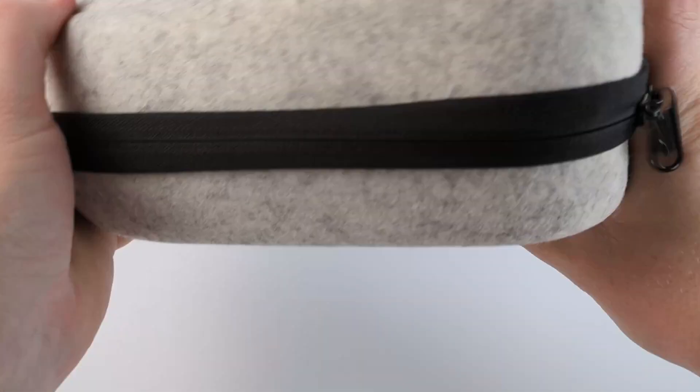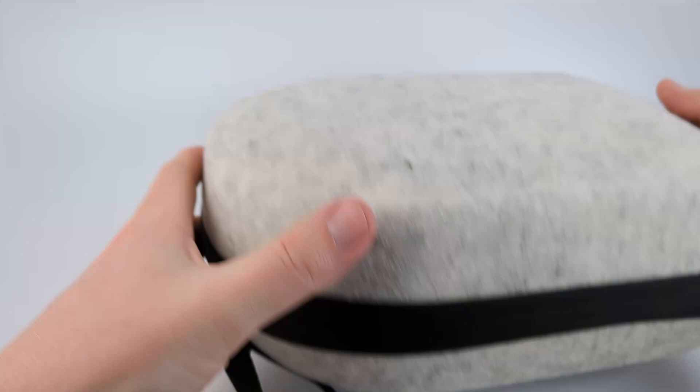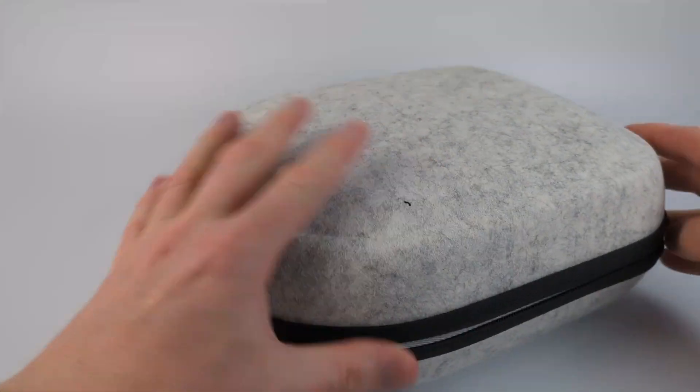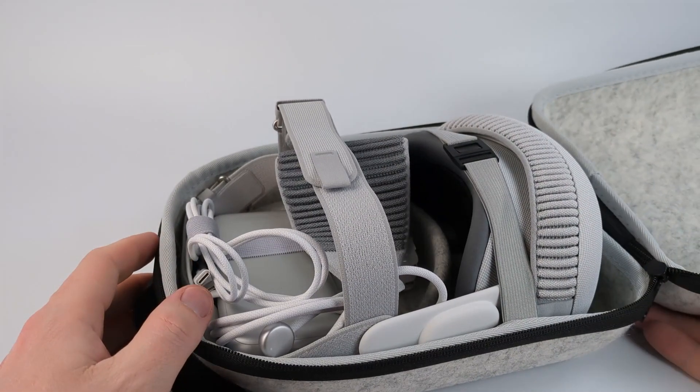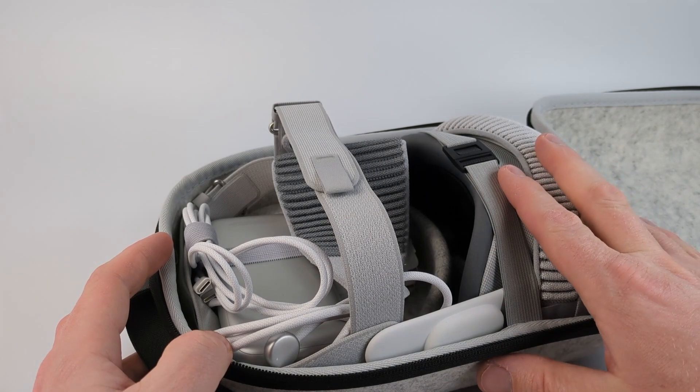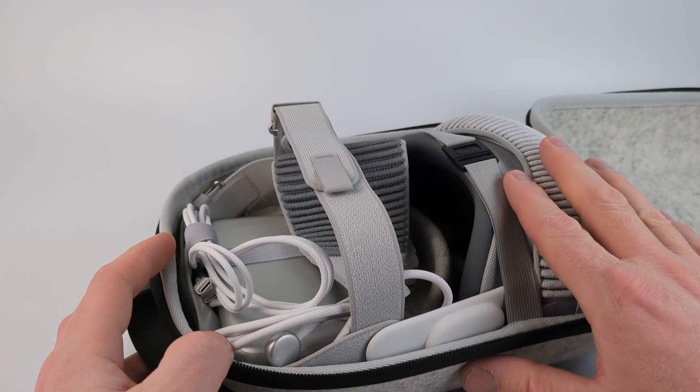I'll just move it around, put it upside down, shake it around. When I open it up you can see that nothing moved and nothing hit the headset. So I've been very happy with this VR headset case and I would highly recommend it.